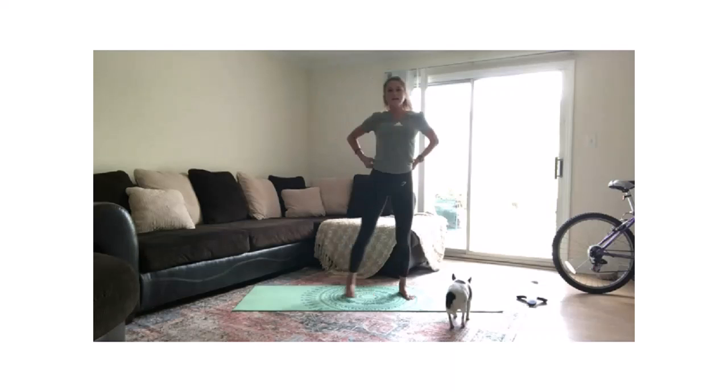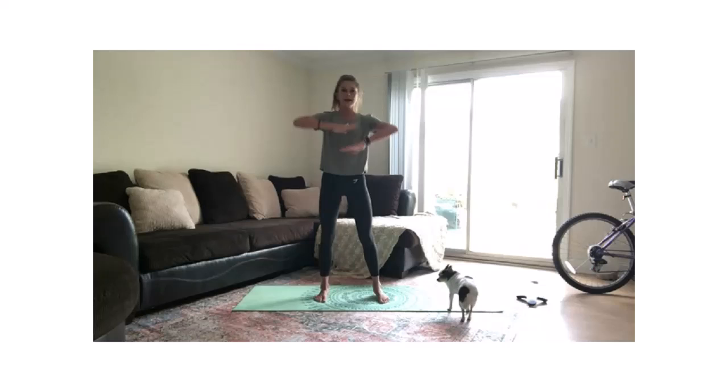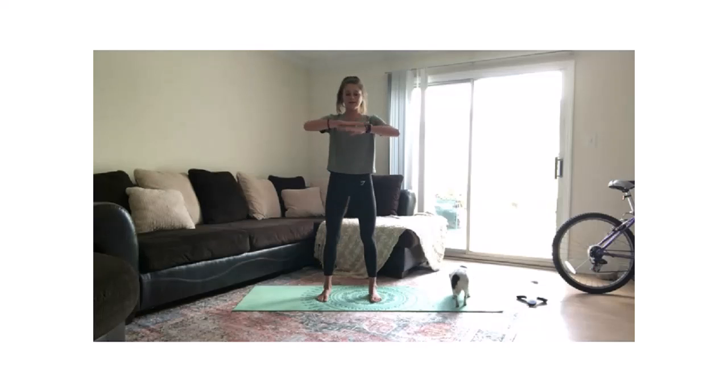Let's come back up to center. Feet right underneath our hips, hands stacked right here. I'm going to rotate one hand back behind me as far as I can go comfortably, keeping my hips pointed at the wall. We're just going to alternate sides, going right and left.